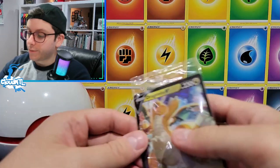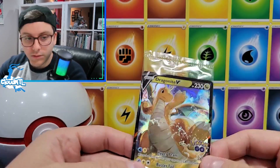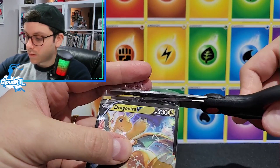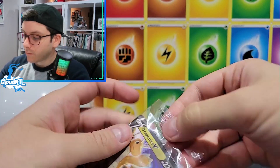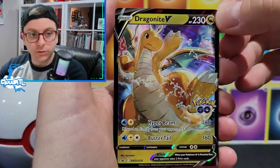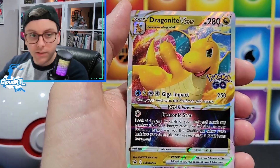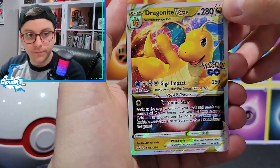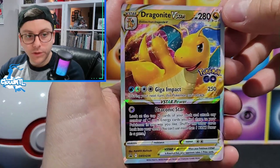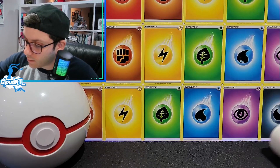Let's get into these packs - they look really nice. That's a cool Dragonite - that's what I'm talking about! And then this is the etched V-Star. Very cool, it's a different artwork than you get normally.